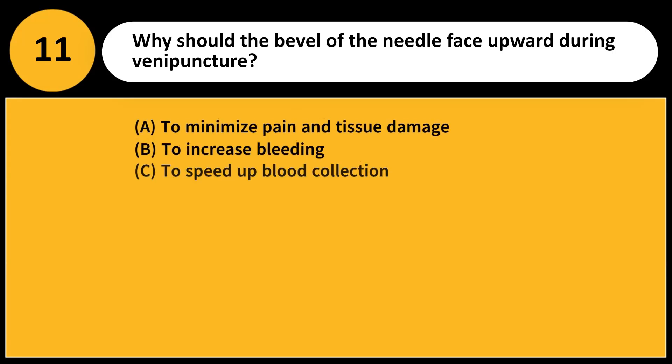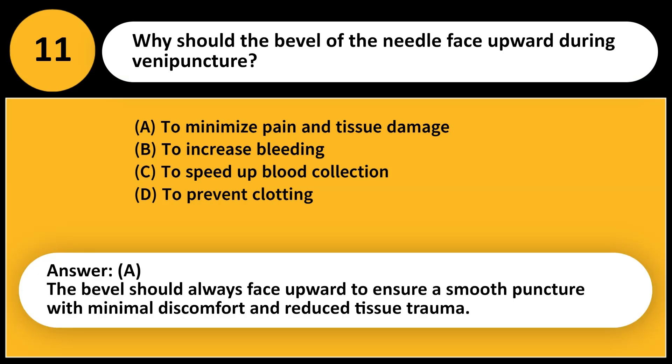Why should the bevel of the needle face upward during venipuncture? A. To minimize pain and tissue damage. B. To increase bleeding. C. To speed up blood collection. D. To prevent clotting. Answer: A. The bevel should always face upward to ensure a smooth puncture with minimal discomfort and reduce tissue trauma.